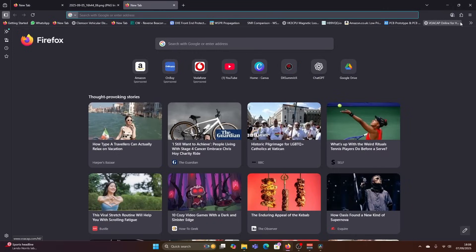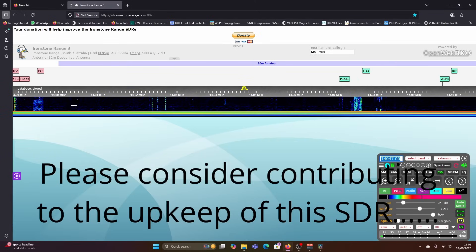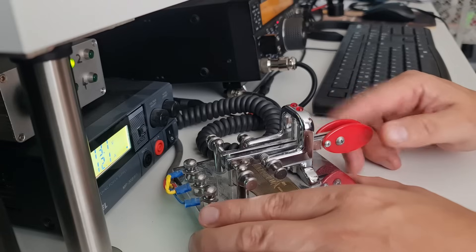Rolly, Z01BQD, gave me the heads up on this. When he's listening for us guys in the UK or Europe, he's listening to an SDR in Southern Australia in Adelaide, run by VK5PH. This is the SDR here — it's a Kiwi SDR with a 12 metre dual conal antenna. That's a big cone antenna, but it's not a gain antenna. When I was calling CQ at nearly five o'clock British summertime, I could actually hear myself on that SDR.